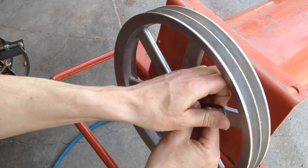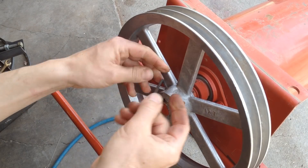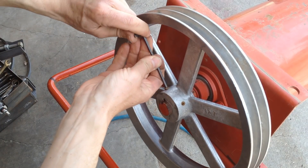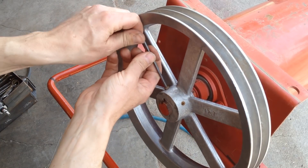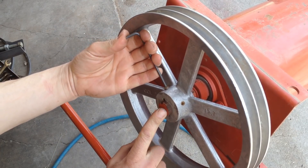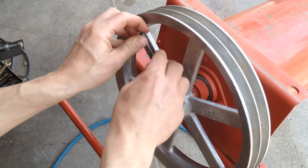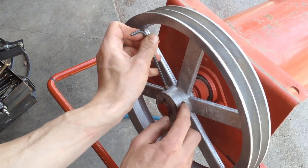Got these Allen set screw thingies to break loose. I'm going to take them all the way out and put some WD-40 down in there. This shaft doesn't have a center in it and I'll show you a little trick for how to deal with that. Always completely remove your set screws when you're trying to pull something off.